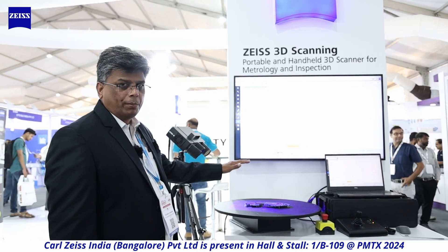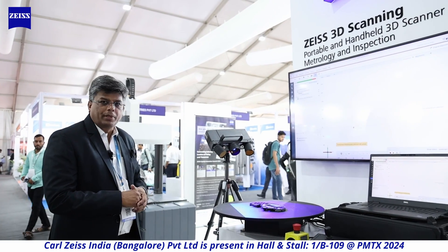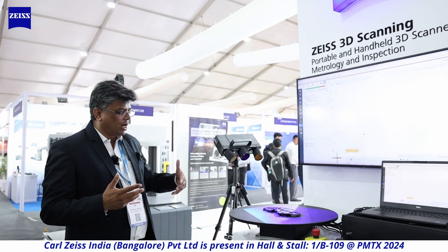Moving on, we are at Zeiss 3D scanning — portable and handheld 3D scanners for metrology and inspection. Zeiss is always at the edge of technology. We can measure by projecting coded light onto the component. What you see here is typically called blue light. The component sits on a rotary table and structured light is thrown onto it. With a camera, we collect multiple pictures from different angles by rotating the component. The software then blends everything together to give you STL or point-cloud data.